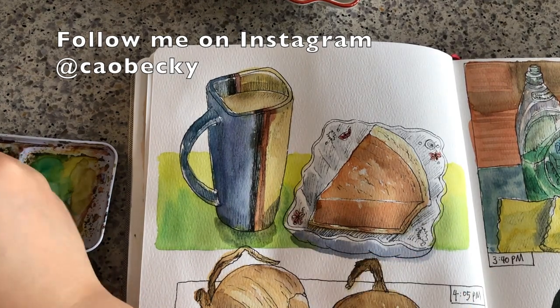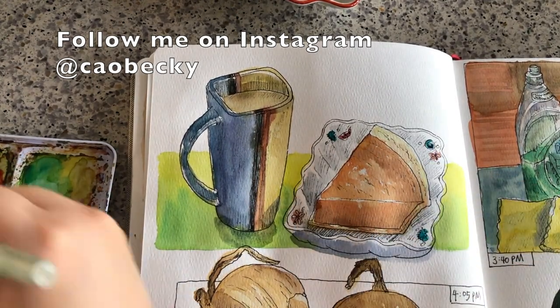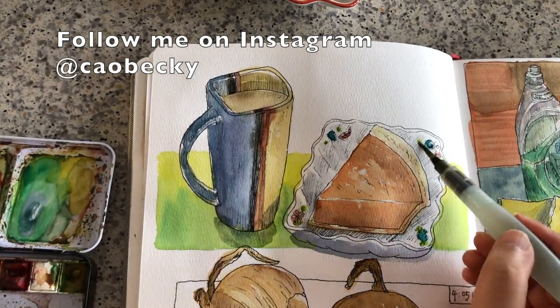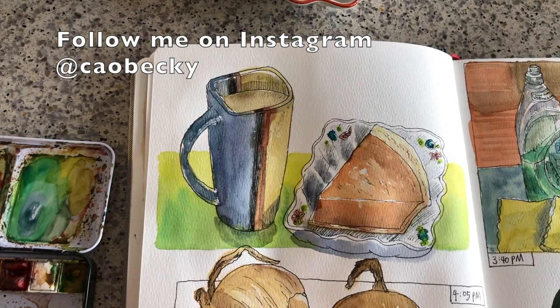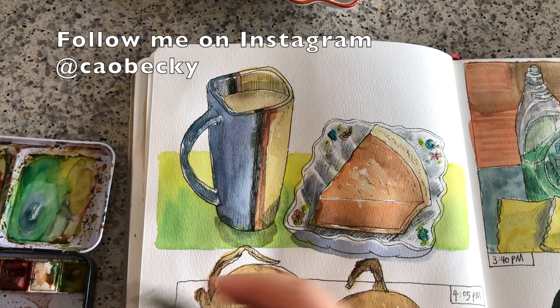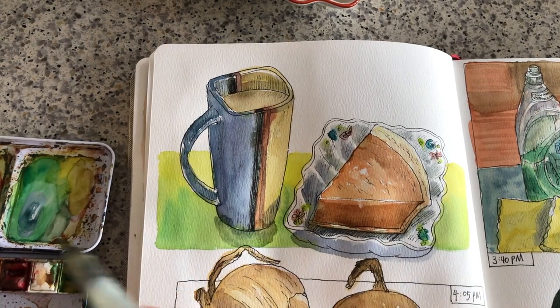Thank you so much for watching my video. If you like my videos, please click like and leave me a comment below. You can subscribe to my channel for weekly updates, and you can follow me on Instagram to keep track of my daily updates of my art journal. I will see you next time very soon.